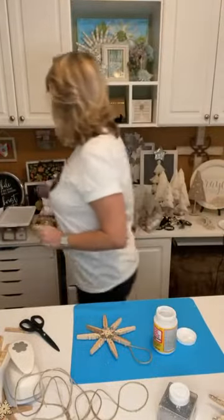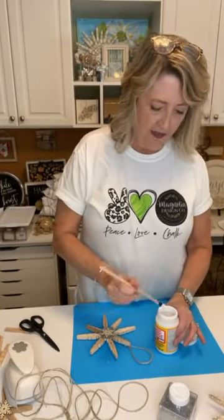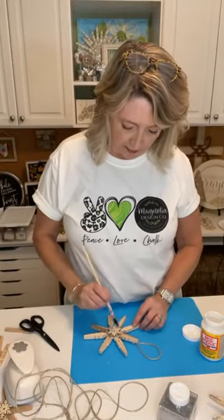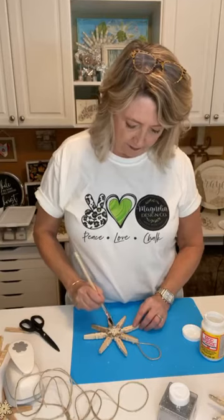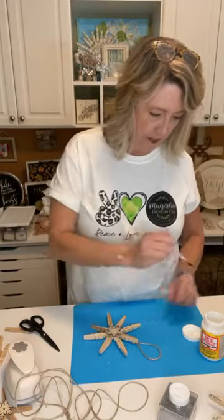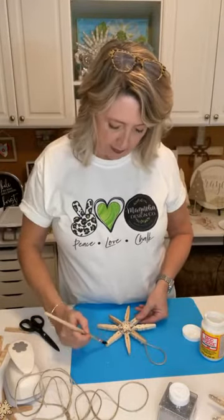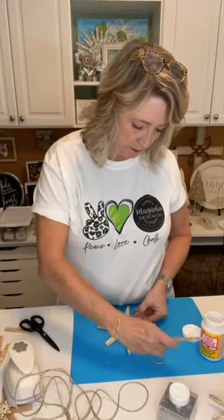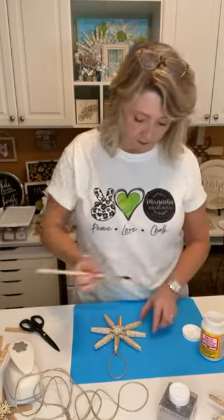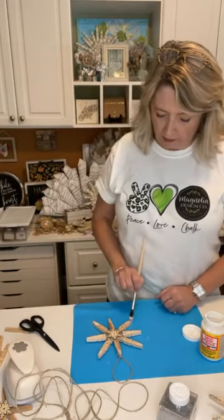I'm opening up my Mod Podge and getting a brush. First I'm going to put a little bit of Mod Podge lightly over the top of my snowflake in the center, then put a little blob at the tip of each one of the points. You can decide to do the whole entire thing if you want, and you can decide how far up you go and how thick you want it to be.